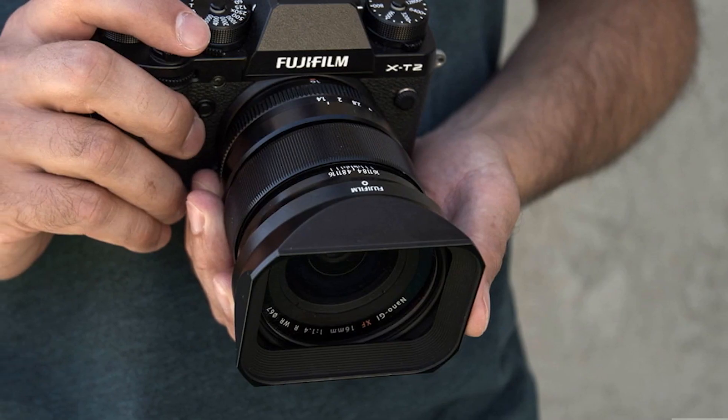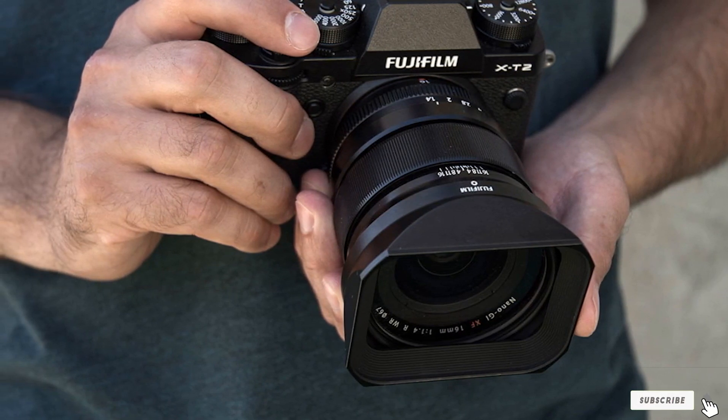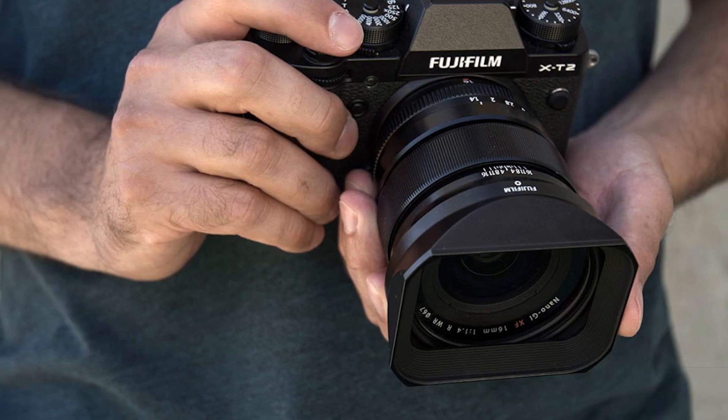The internal optics consist of two aspherical elements with two ED glass elements to reduce the effects caused by aberrations. There's also a nine-bladed diaphragm to give you a superb bokeh.